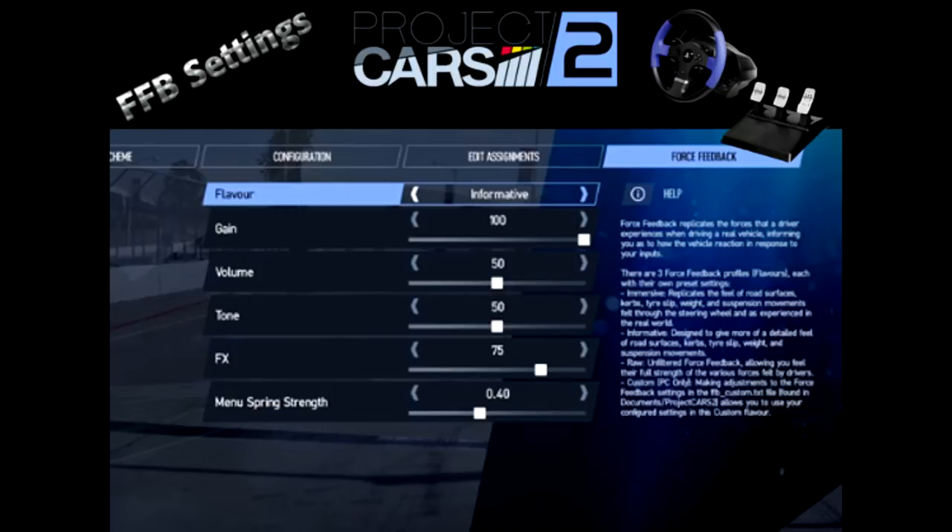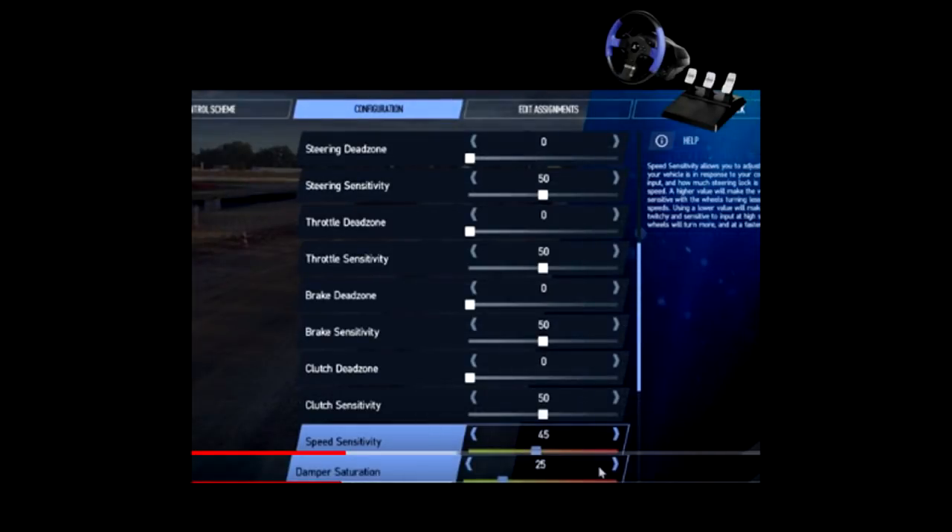Now all your dead zone options should be set at zero. When you have any kind of dead zone — say for instance, dead zone on a brake, you have it on one to five — you could step on the brakes and it's not going to react, it's going to be a delayed reaction. You don't want that. So all your dead zones — just trust me — it's zero. Now we'll go down to FX. FX controls how obvious surface details are, like bumps or curbs. Beware of clipping — it can occur if the settings are too high. So we're going to start that one at 50.